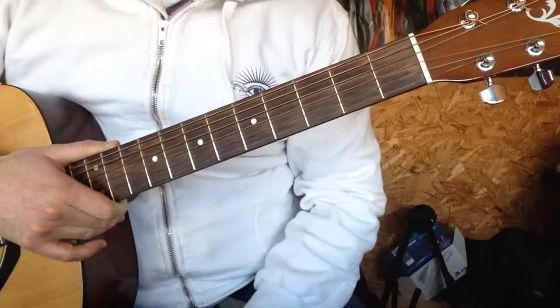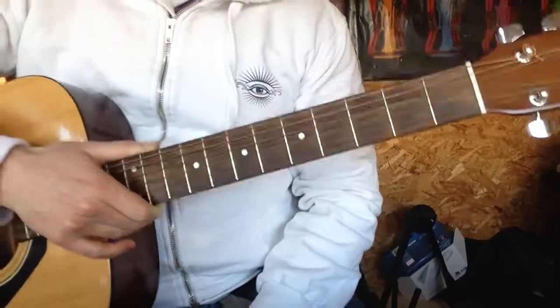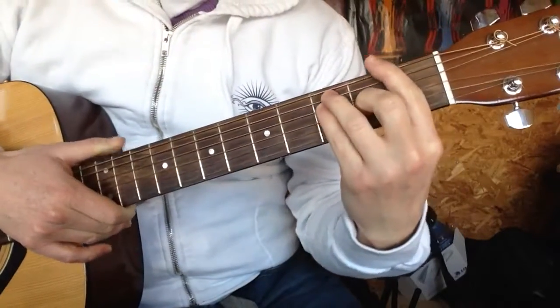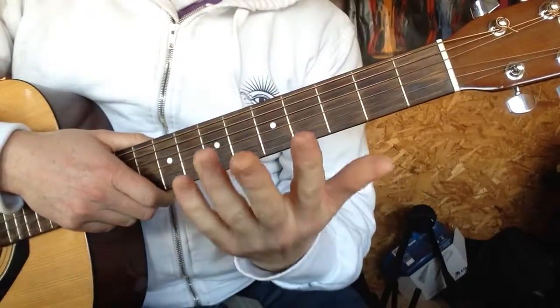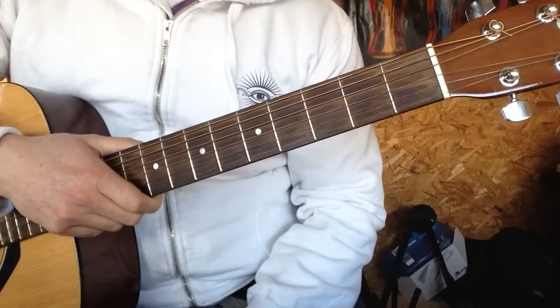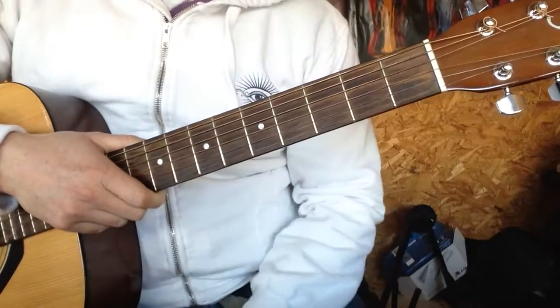Hey, Simon here from Easy Peasy Guitar, hope you're well. Today we're going to look at an F major chord. Now, F major is a bar chord like this. And bar chords hurt, and they're hard for beginners. So, we're going to look at an easy way to play an F, so you can play your favourite songs.